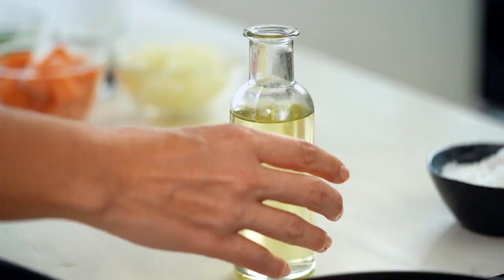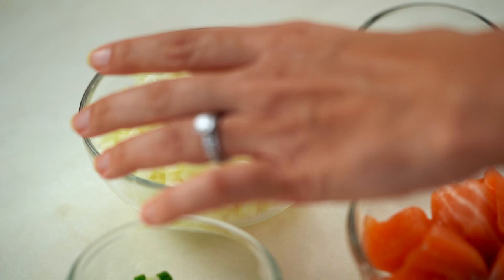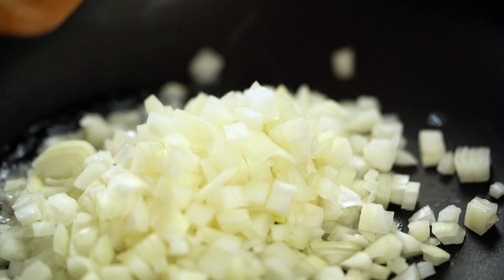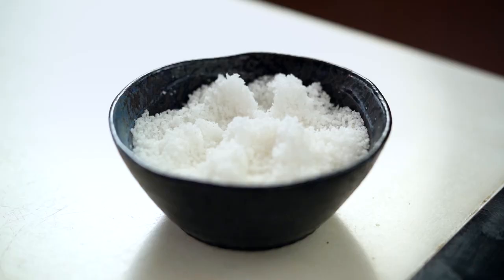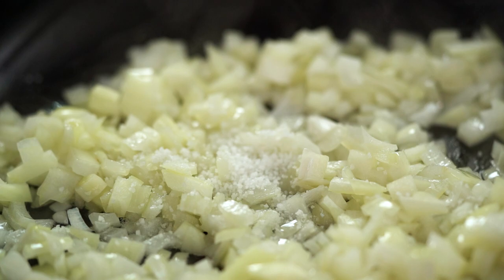Start with a little bit of oil in a hot pan, then add in some diced onion. The key here is to exercise a little bit of patience — we want to wait until these onions are beautifully sweet and translucent. To help that happen, I'm going to add a little bit of salt, because that helps to draw out the moisture from the onion, giving us a beautiful cooked, sweet texture.